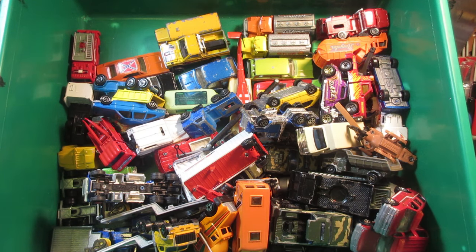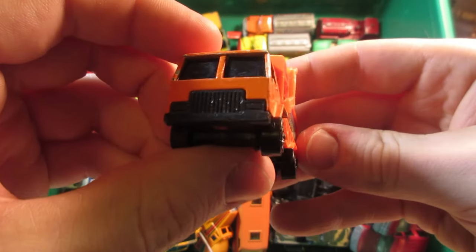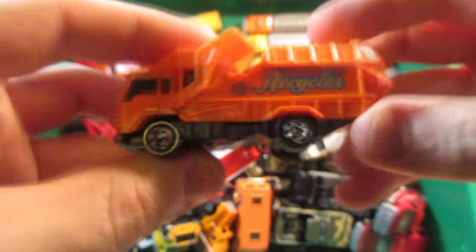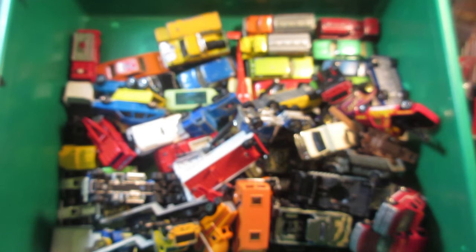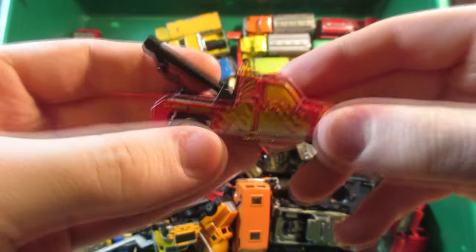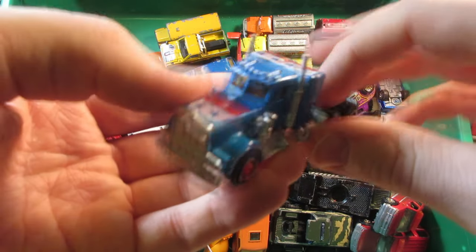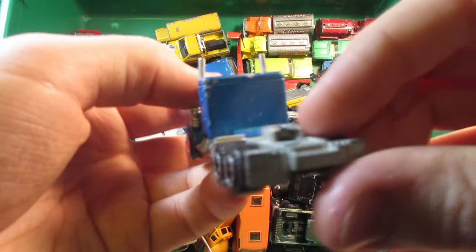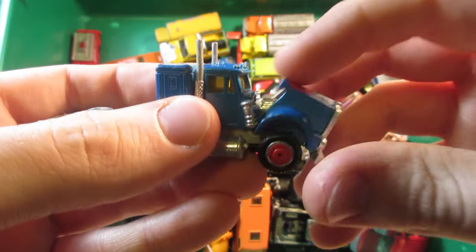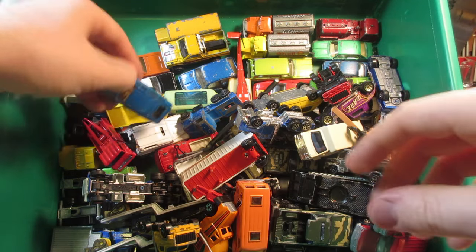Hot Wheels garbage truck, probably based on the Peterbilt — dump truck or garbage truck anyway. And a GMC record Matchbox — this one has a broken light bar, otherwise it's in good condition, not too bad. I think we didn't take a look at this Majorette truck earlier — this is a Kenworth. This one's a nice one, has the opening hood; didn't find the trailer that comes with it but that's okay.